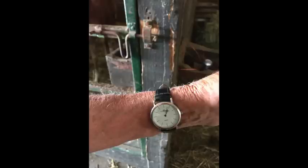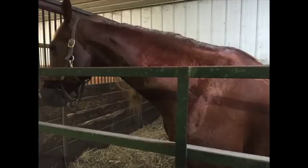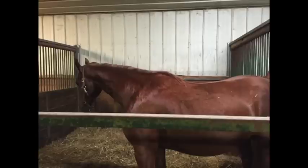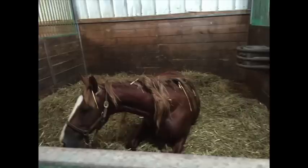Eighteen minutes has passed since we gave the injection, and now she's showing a little bit of discomfort, walking around the stall and stopping here to show that she's starting to sweat. That's the first obvious thing that you have — the sweating. Then she'll start moving around, and you'll notice how much longer the vulva is now.